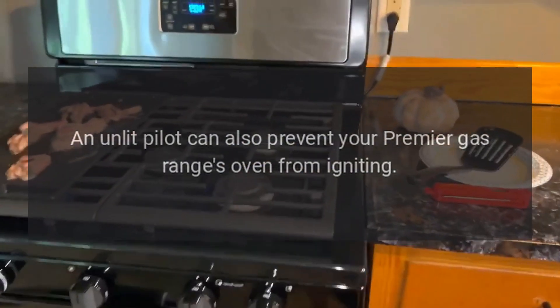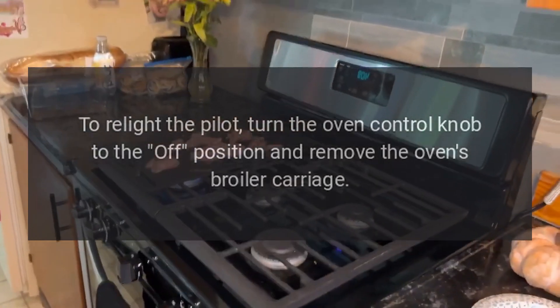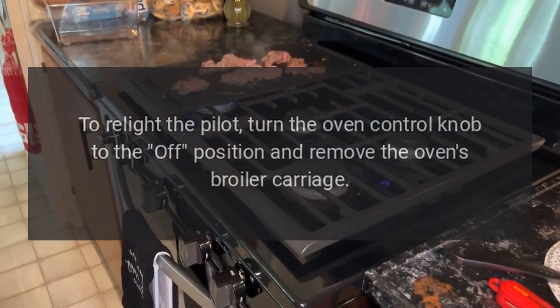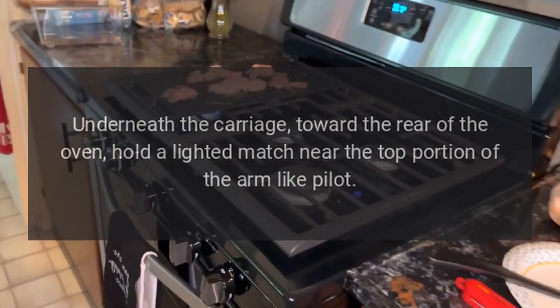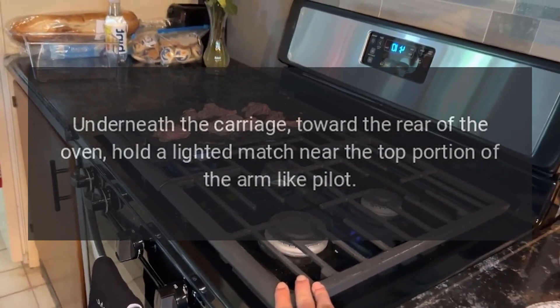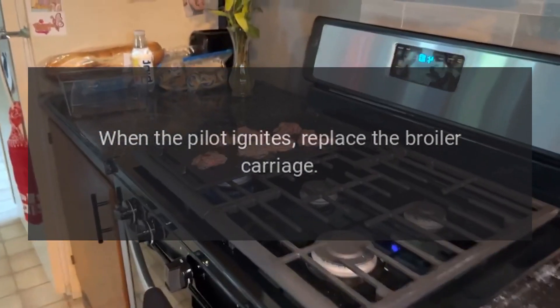Oven Issues. An unlit pilot can also prevent your Premier Gas Range's oven from igniting. To relight the pilot, turn the oven control knob to the off position and remove the oven's broiler carriage. Underneath the carriage, toward the rear of the oven, hold a lighted match near the top portion of the arm-like pilot. When the pilot ignites, replace the broiler carriage.